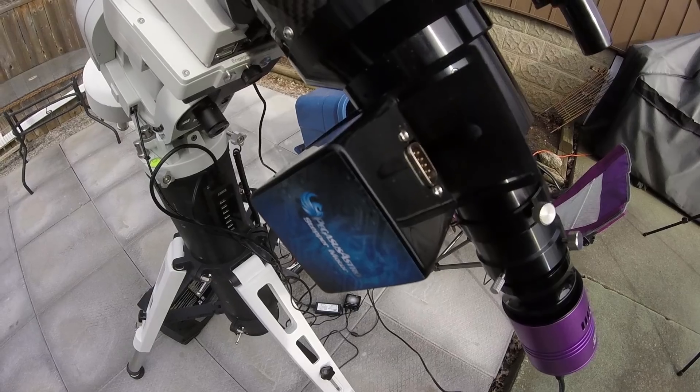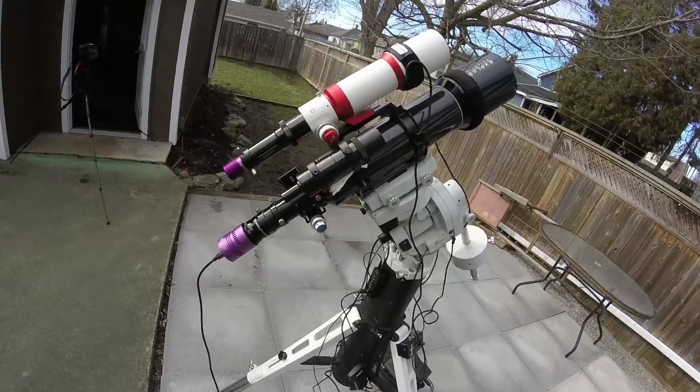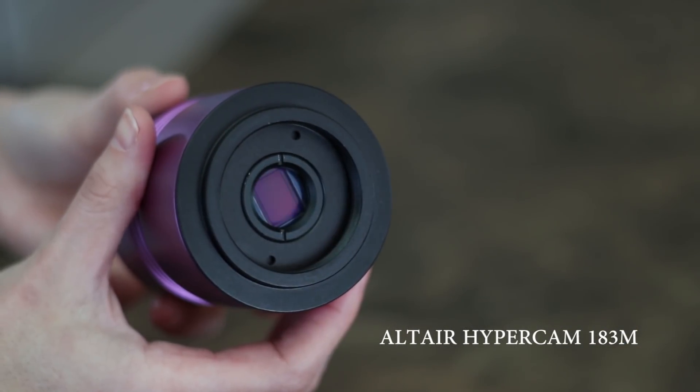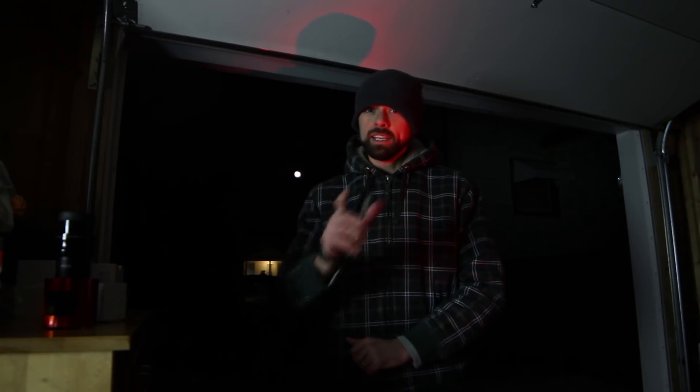On the big rig, I've got the Explore Scientific ED-102 with the newly installed Pegasus Astro focus motor. The telescope isn't new, but the camera I'm using is. The Altair 183M is a monochrome CMOS astronomy camera with a 20 megapixel Sony sensor. This is the first monochrome camera I've ever used, so you guys that gave me a hard time about shooting narrowband using a color camera can get off my back. Stay tuned for my image of the Cone Nebula at the end of this video using the 183M.